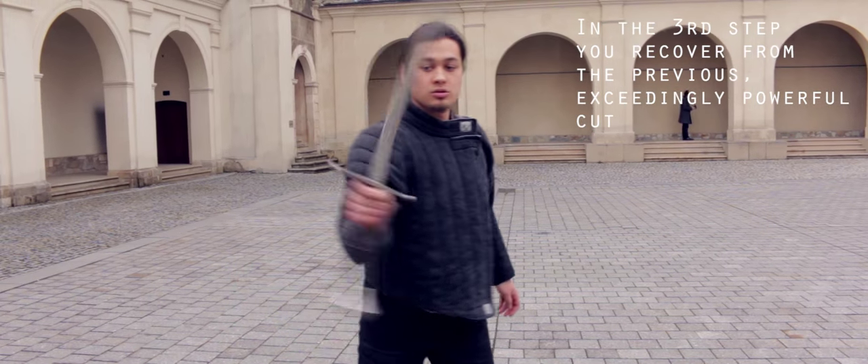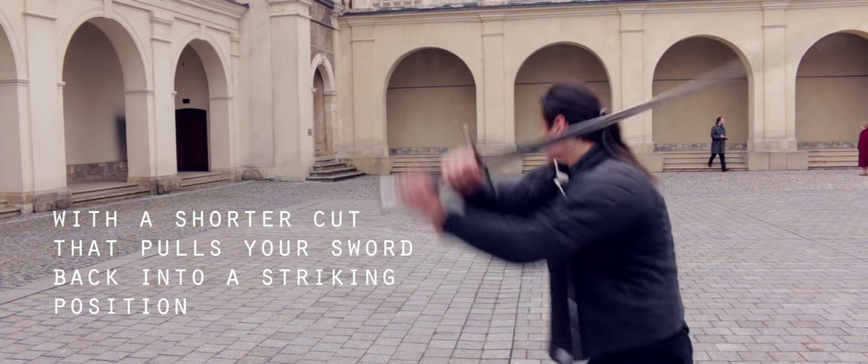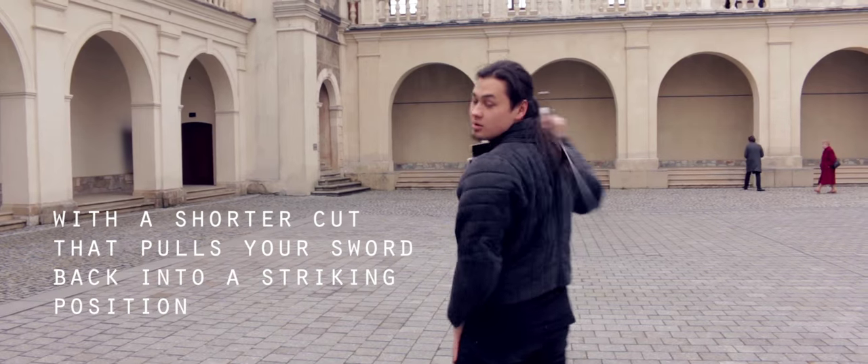In the third step you recover from the previous exceedingly powerful cut with a shorter cut that pulls your sword back into a striking position.